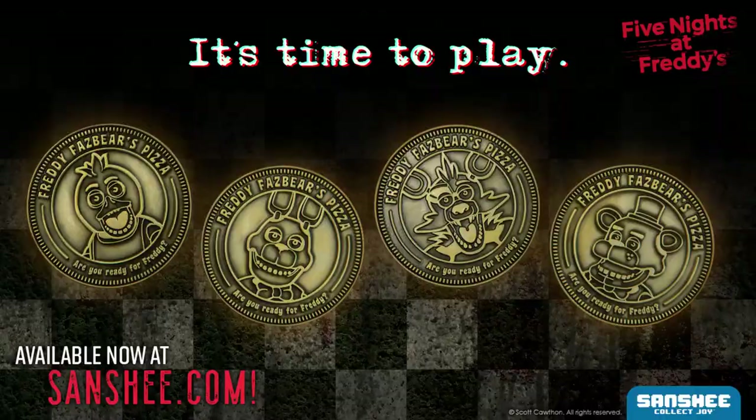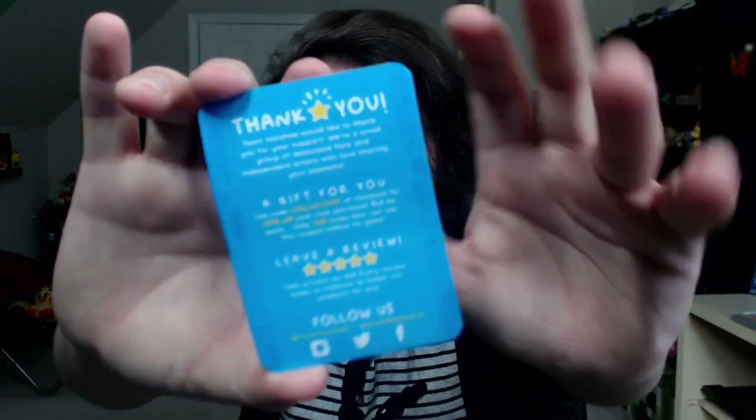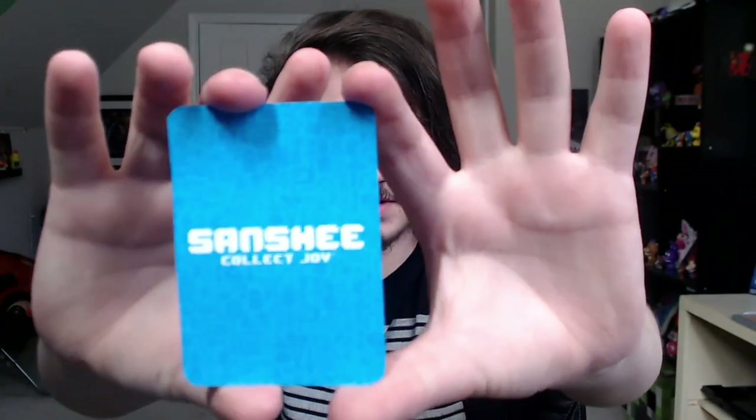As you've heard in the recent FNAF news video, Sanchi brought back their FNAF game tokens. I do like how Sanchi sends out cards — it's really nice, they don't have to do that, but nice to know that they're looking out for us. Also, stickers too.